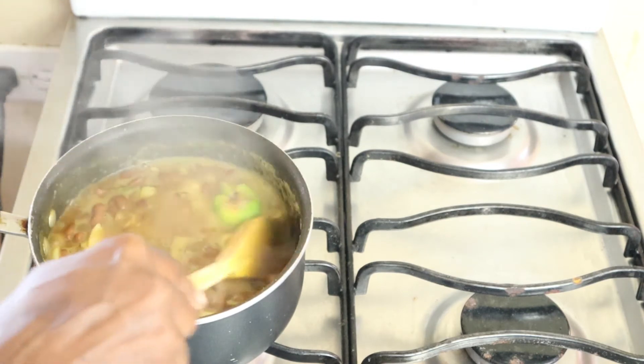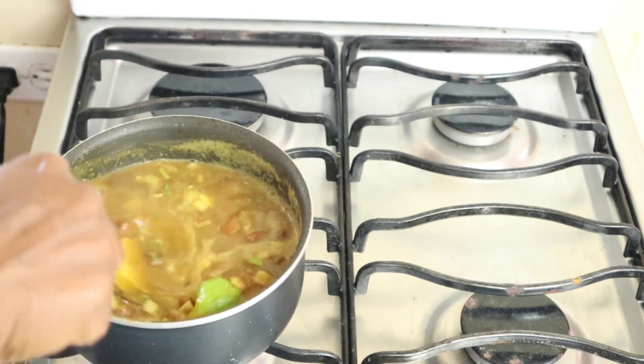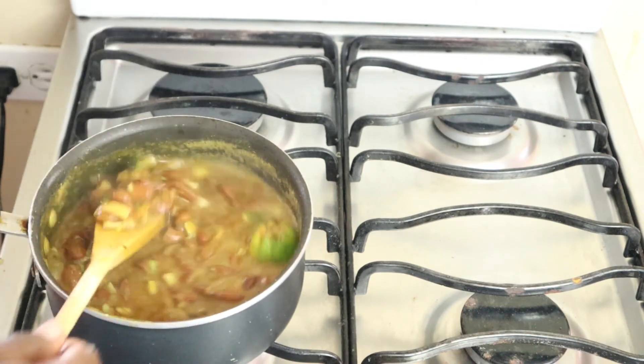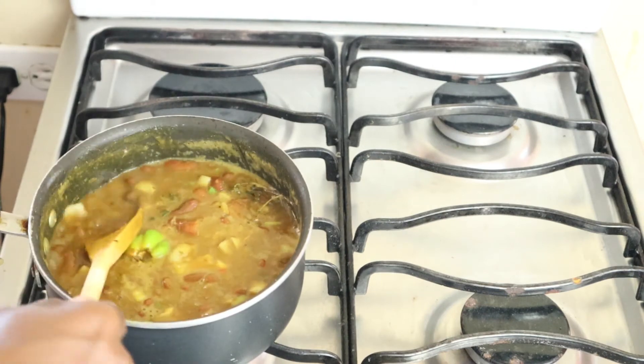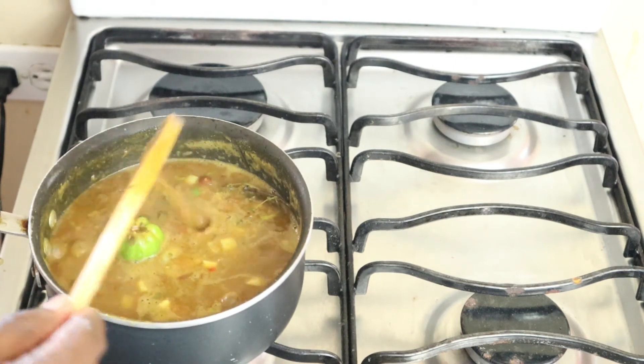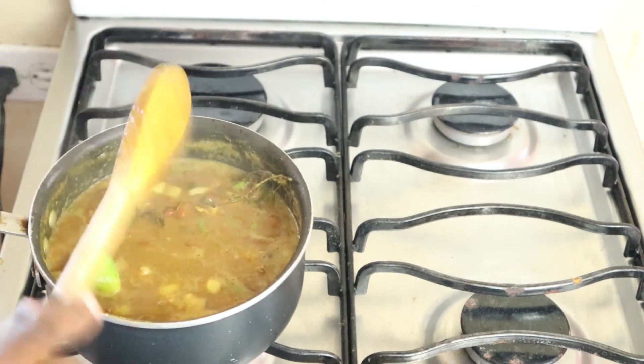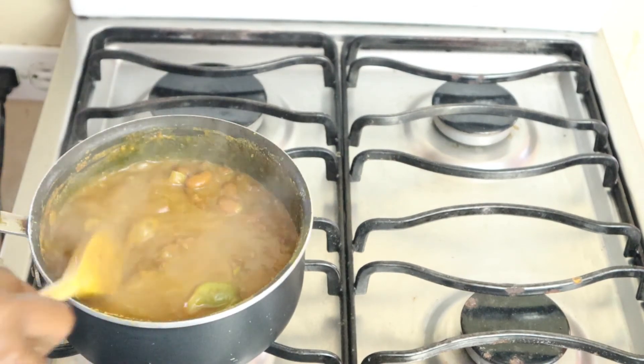I'll taste it to see if I need to add any more spice. I think it's fine. I'll put the lid on and let it simmer down. Since the peas are already cooked, I just want it to get a little thicker. Turn the stove down to low heat and let it simmer for five to ten minutes.